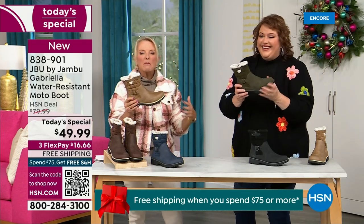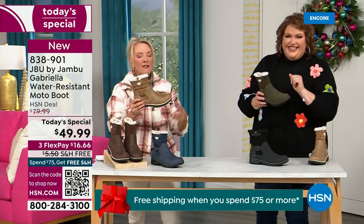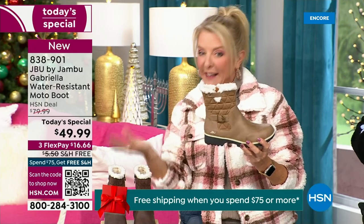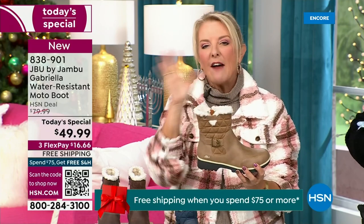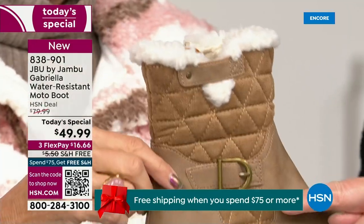When you see a traction boot like this and look at all this base, you think it's going to weigh like two cement bricks on your feet and three hours in you're just dragging. But look — they're super lightweight, and yet you get incredible traction. So they really are made to take the elements but look incredibly fashionable. I love the quilting on the top — such a hot look. I love the faux shearling; to me that just makes it so feminine. It also keeps your foot warmer.